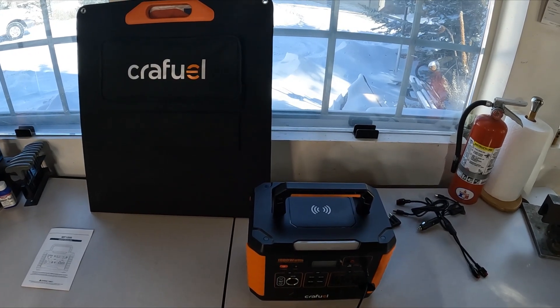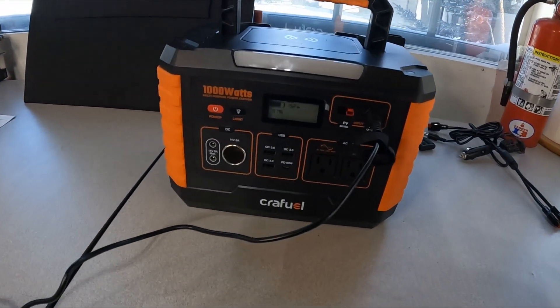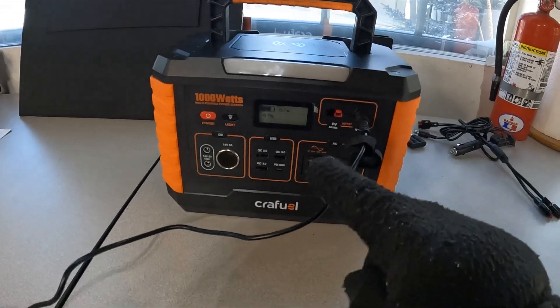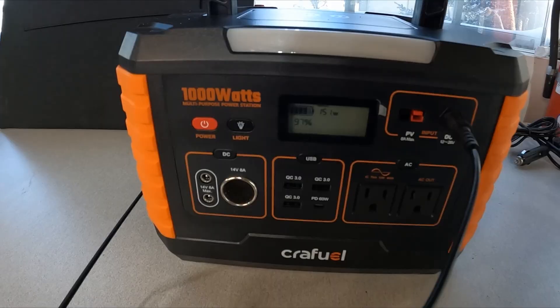What I have here is the Crayfuel 1000-watt power station. I'm currently charging it — you can see it's charging up and I'm at 97% right now.